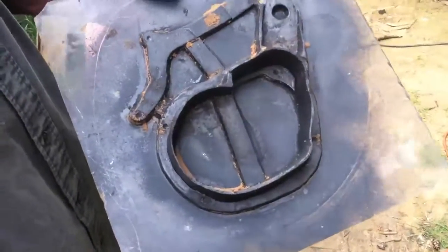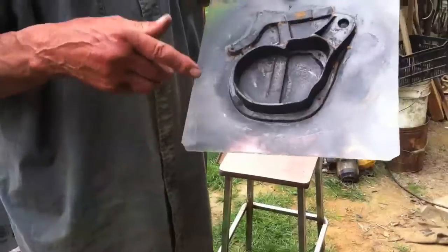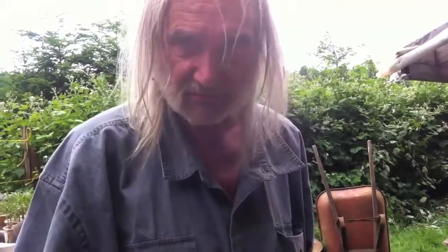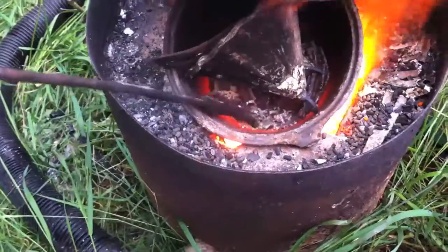Here's the mold we're going to be attempting to cast today out of the scrap aluminum. This is the actual clamp that fits on the motor and attaches it to the bike, and it's also a shroud for the fan. Hopefully I've got everything in this that you need to make a weed whacker into a motor bicycle motor. We're getting some molten action going on now.